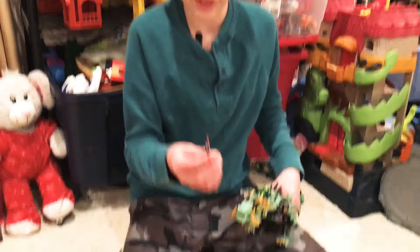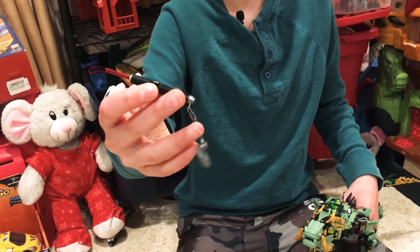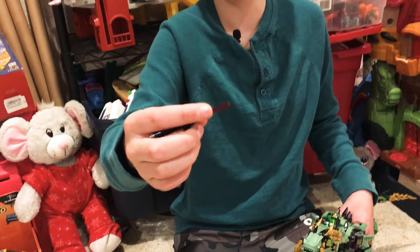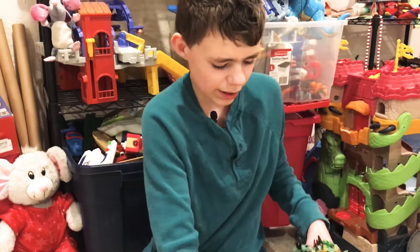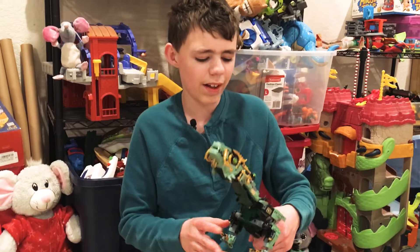It also comes with the ultimate weapon — it's a laser pointer. It has this little chain thing and the laser. I think it's a pretty cool set. That's all and thanks for watching.